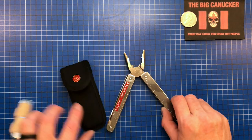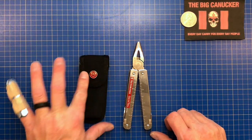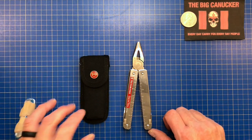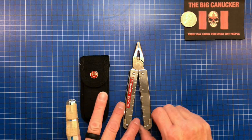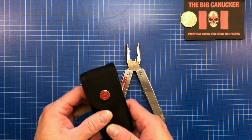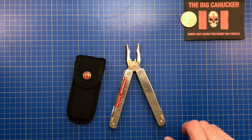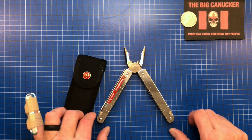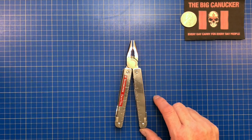I do believe right now it comes with a leather pouch. This nylon case may be what they used to come with. You can also get a similar nylon case in the accessories if you don't want leather. So far this has been excellent — I've really enjoyed it. Carrying this on my hip over the last little bit, I think it's been a fantastic tool.